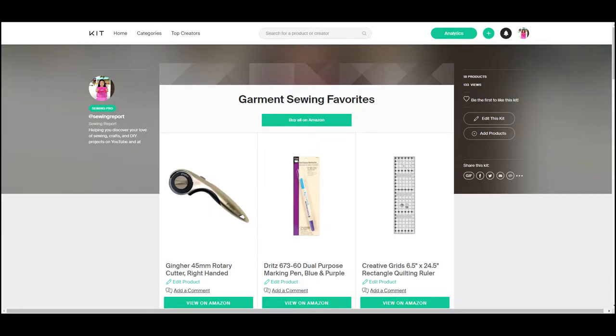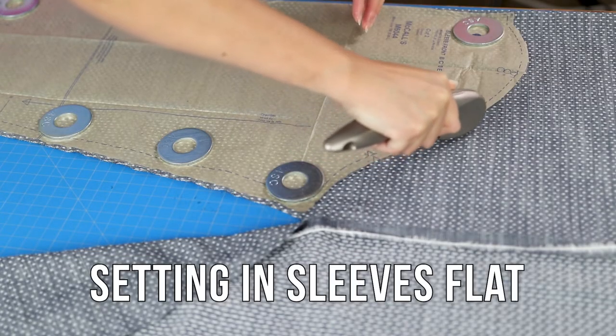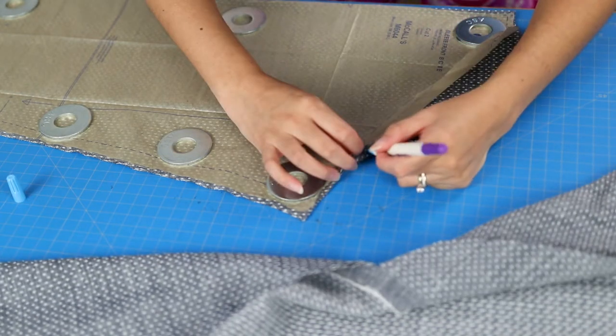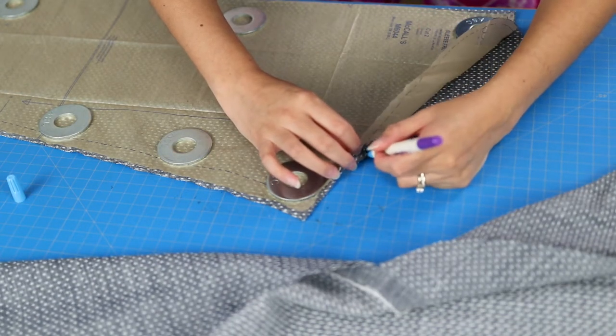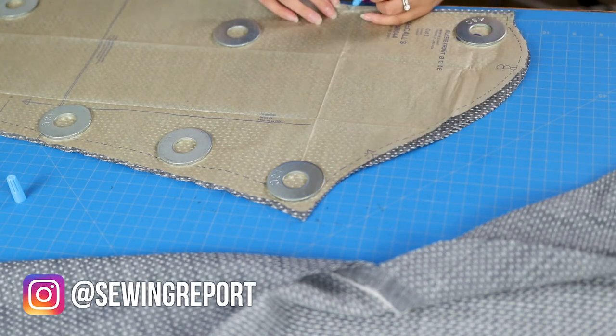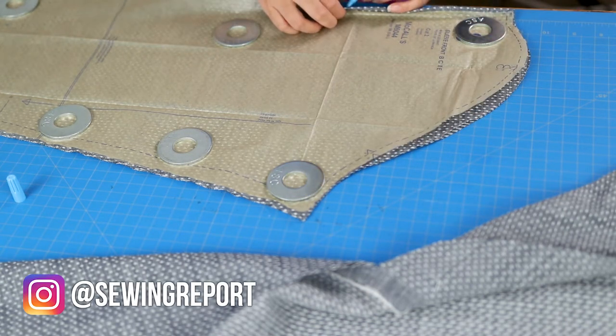You'll find links to my favorite garment sewing supplies below. This is a two-piece sleeve, and here I am cutting out two mirrored pieces at a time with the fabric wrong sides together, using my Home Depot washer pattern weights, a rotary cutter, and a cutting mat.